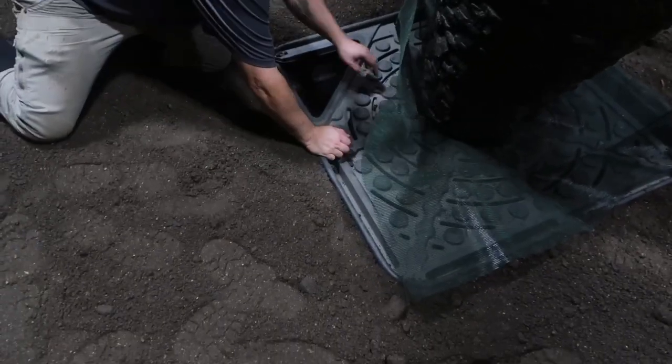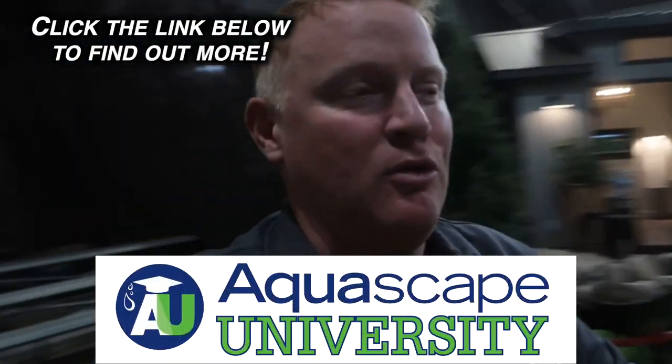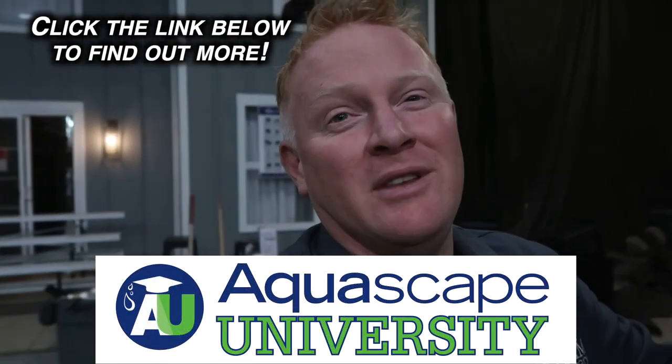Josh pulls back the geogrid so you can see the pump vault. He pulls off the lid, grabs the pipe from underneath, and hooks up the pump. We're going through this fast because we've done it a hundred times. If you want to see the extreme details — how we actually dig it in, how we set the aqua basin and make sure it's level, how we backfill it and why we set it a couple inches lower than grade — make sure you check out Aquascape University where we show you all the detailed tips and tricks. This video is just inspiration, showing you how quick and easy it can be done.